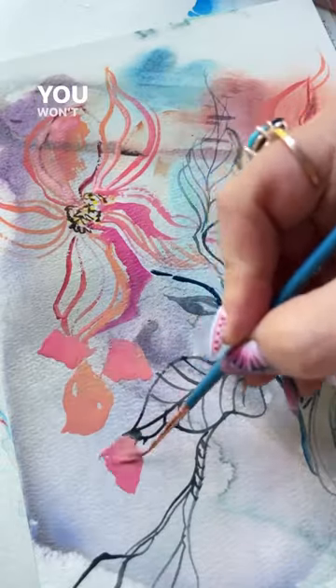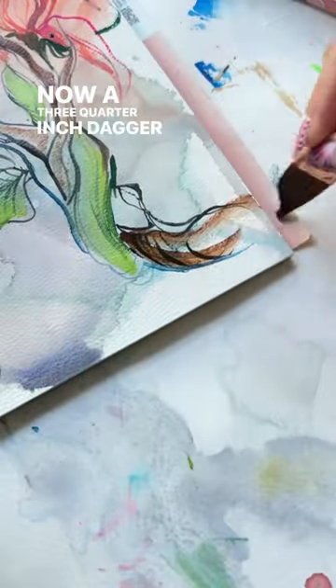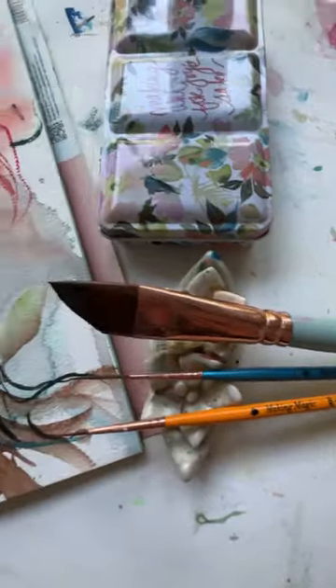Press harder on that liner brush and you won't believe some of the cool strokes you'll get. Great for little buds like this. Now a three quarter inch dagger for some big washes in select areas.